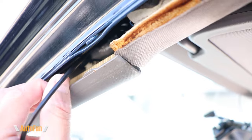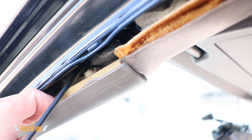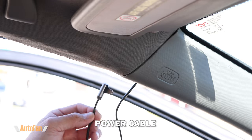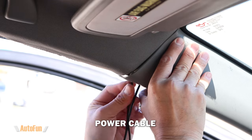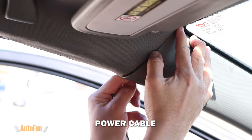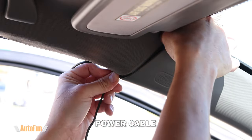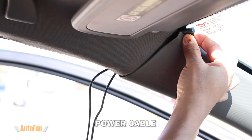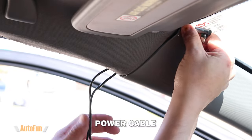This is a great view where you can see how I routed the cable underneath the airbag. Next I'll do a similar process with the power cable — I'm going to lift the trim, insert it underneath the airbag, and continue feeding that power cable until it gets to the top. Then I can reach in and fish it out, pulling it through to have enough length to reach the mirror dash cam.